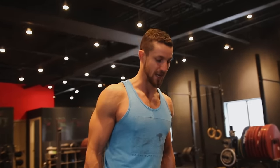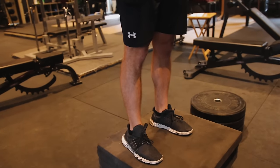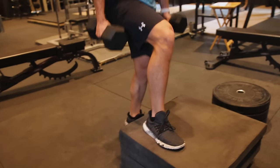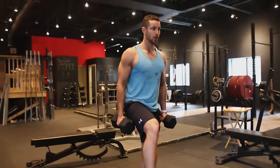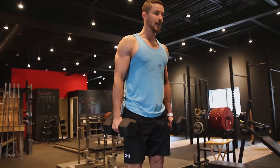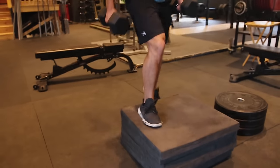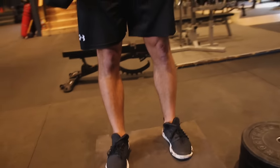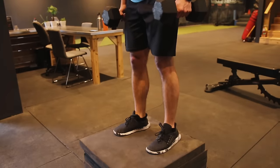Leg right in the middle, chest up — step all the way into the middle of the box and then down. This is going to be a quad killer. Keep that vision forward, step all the way back, then repeat. Once you do 10 to 12 reps on one leg, switch to the other leg.